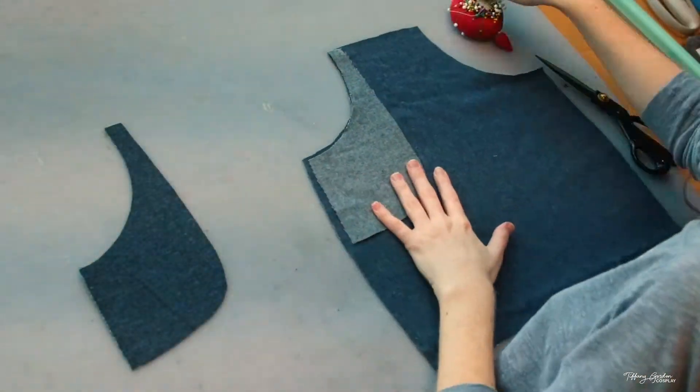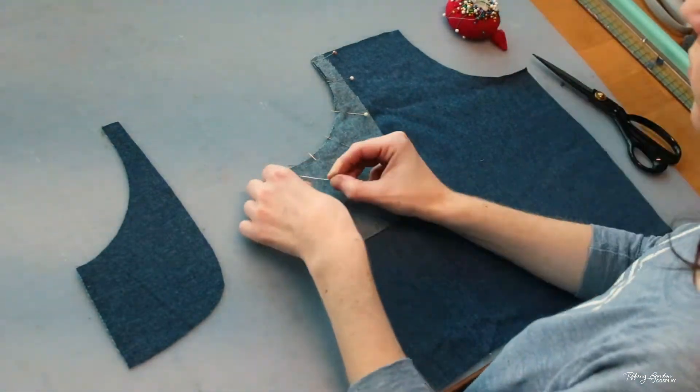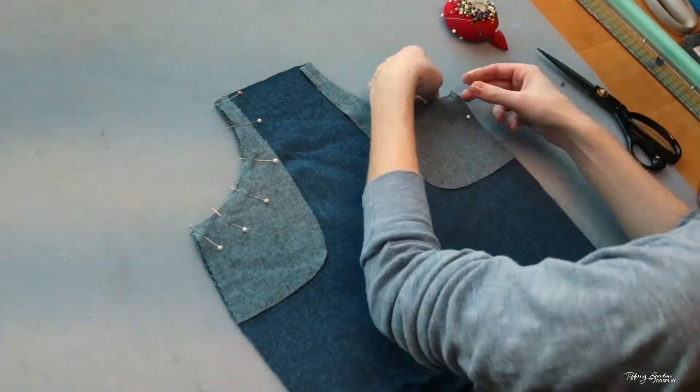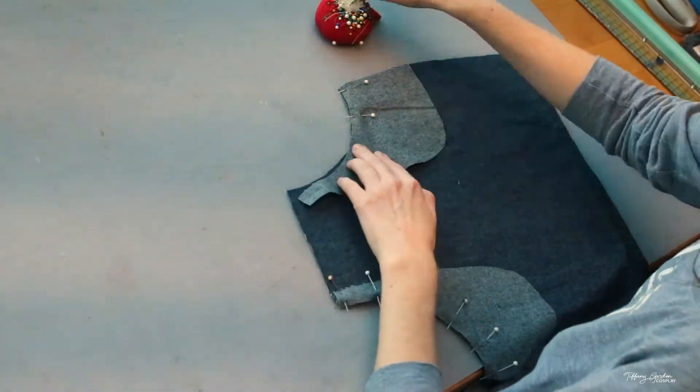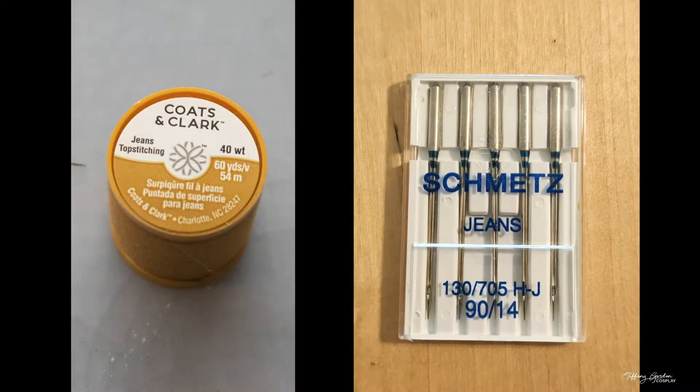Next, you're going to get piece A, which is the front skirt, and pin on part D's, which are the front pockets, so that way they are having the dark blue jean material face inward towards each other.